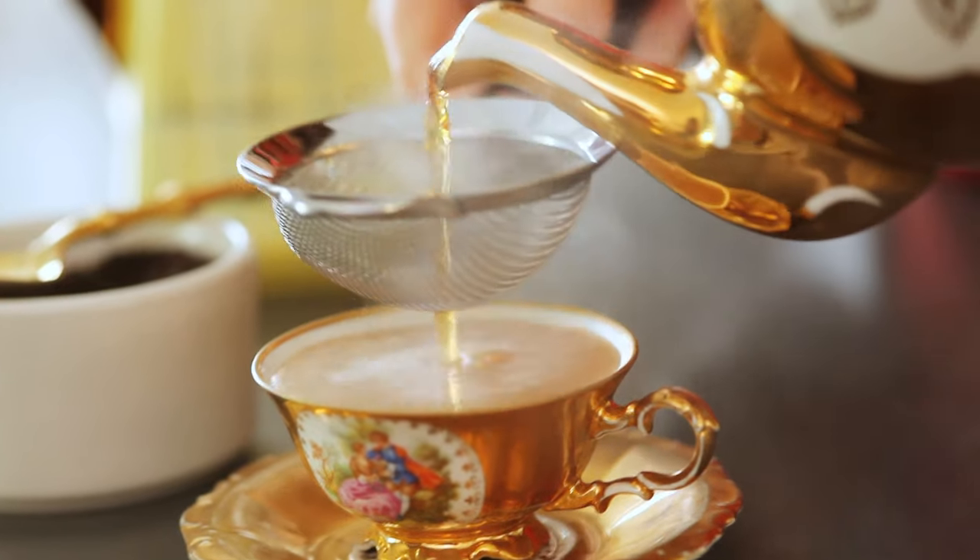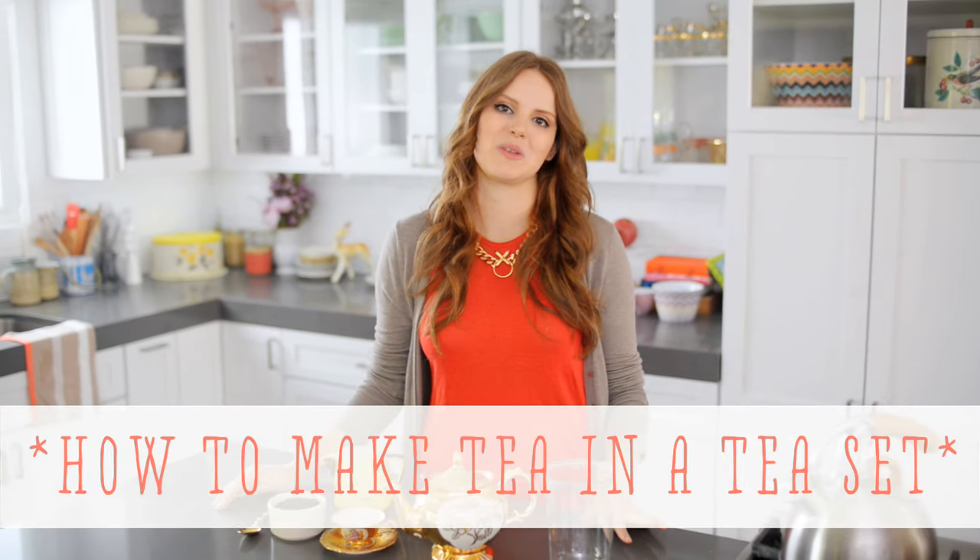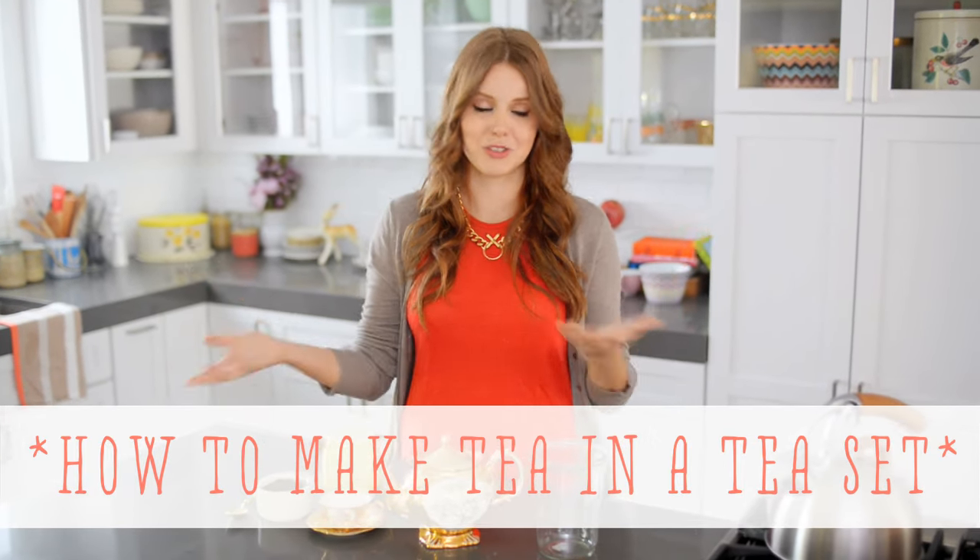Hi, I'm Claire from the Kitchy Kitchen, and this is 10 Second Living, where I show you how to do practically anything in 10 seconds or less. Today I am going to show you how to make a proper cup of tea from a teapot, and this is something that's really close to my heart because I'm actually Australian.